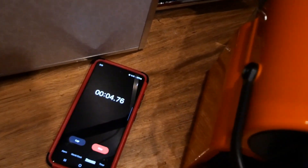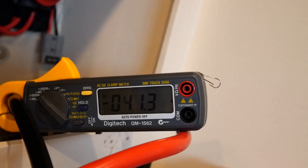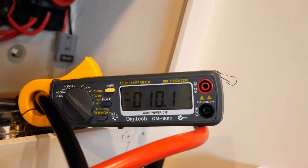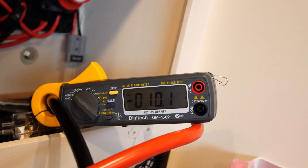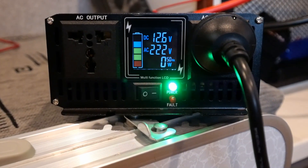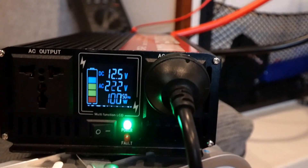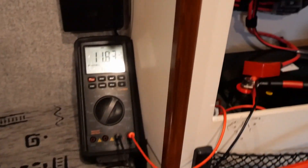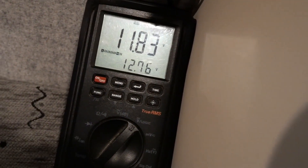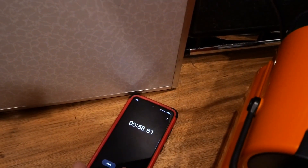I'm running a timer to measure how long the machine is actually running at this current draw. Right now on the clamp-on you can see it's jumping between 120-odd amps and 10 amps — obviously the heater element cycling on and off. The minimum voltage we got when the system was draining its maximum power was 11.83 volts.